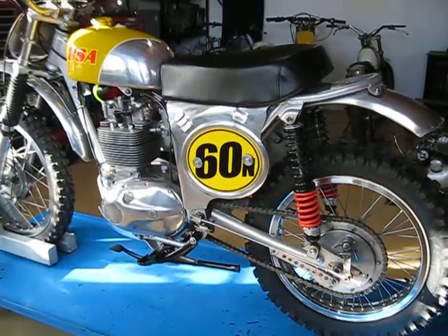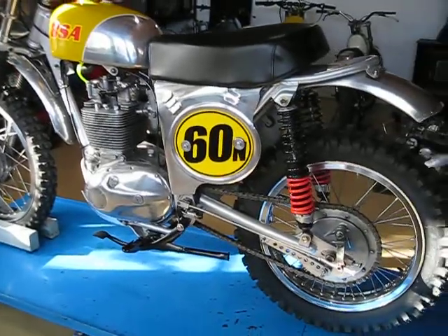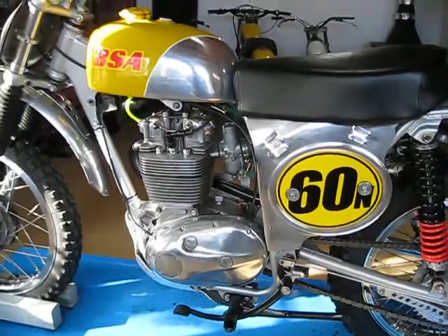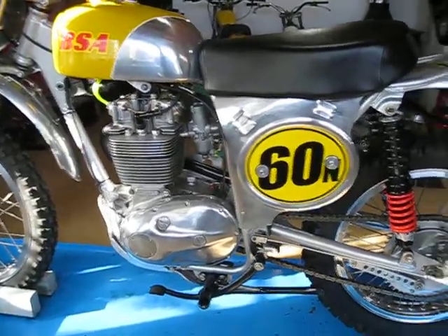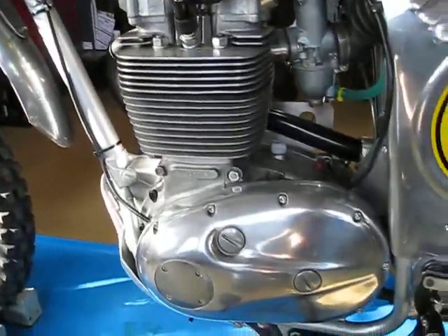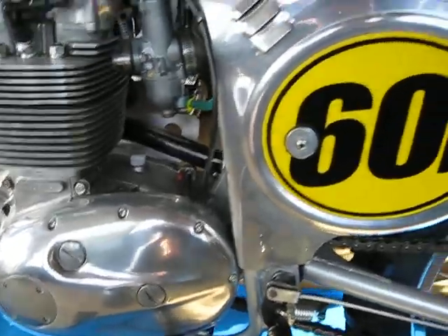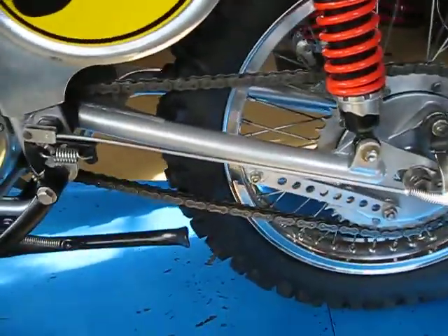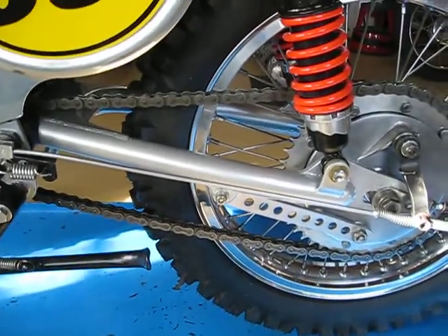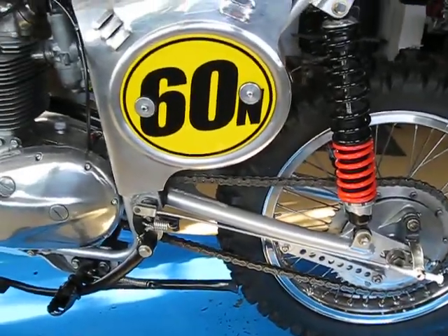Hey everybody, just finished up a new 1969 BSA motocross bike. It was a B44 441 Victor and I stripped the frame all the way down on this, took all the unnecessary lugs off, all the tabs, everything. Fit a 1969 Yamaha G3 swing arm to it, which is pretty close to the right width.